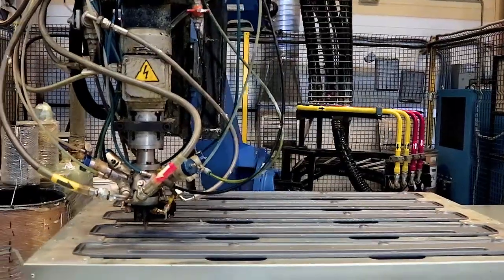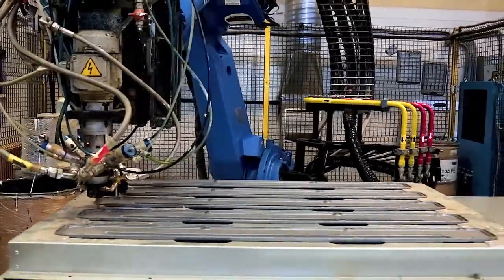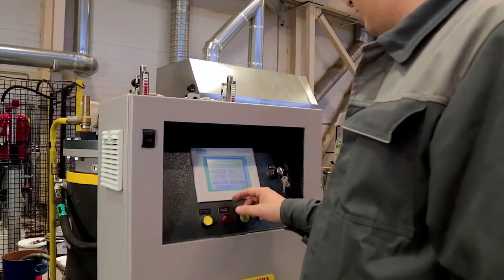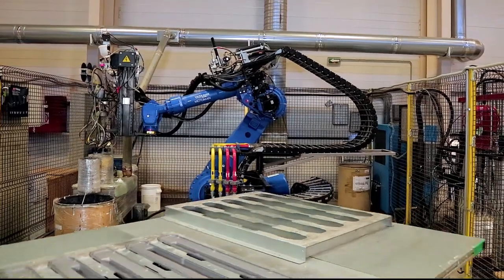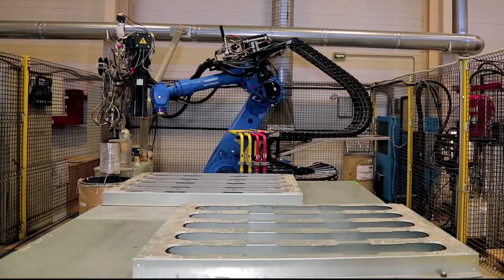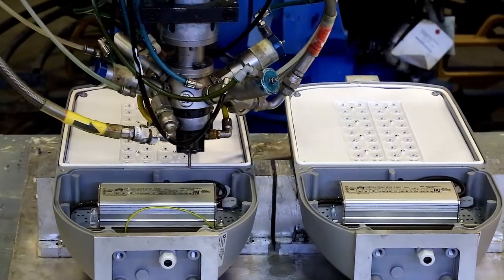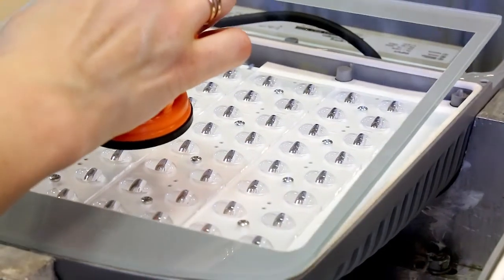It avoids further problems with polymerization and eliminates the human factor. Fast reconfiguration of equipment from one component to another provides high performance. The turntable, which is part of the robotic complex, allows us to carry out several operations at once. Simultaneous placement of products on the machine enables the application of sealant or glue. Automated material feeding ensures uniform filling of components over the entire surface, and the robotic arm allows us to apply materials on any trajectory.